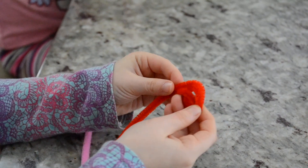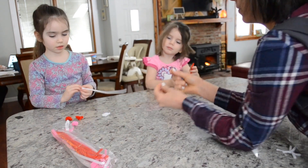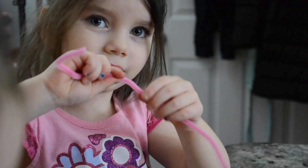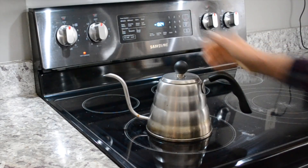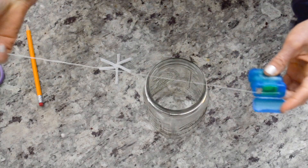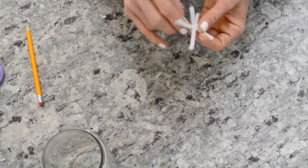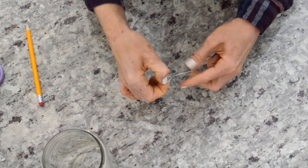The science behind why the borax forms crystals on the pipe cleaner is a little bit above a kindergartner's level, so I tried to explain it but in the end we just had fun. With our homeschool curriculum I try to do about one science experiment a week, but at this age it's much more about having fun and enjoying learning than actually figuring out why the borax sticks to the pipe cleaner.